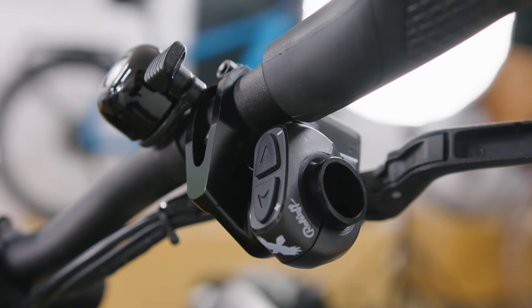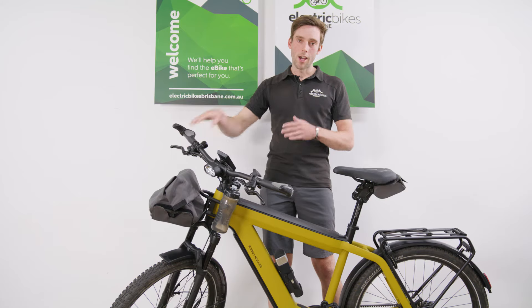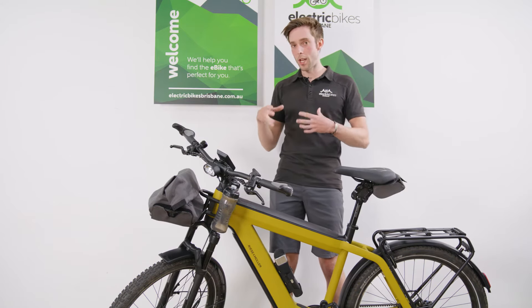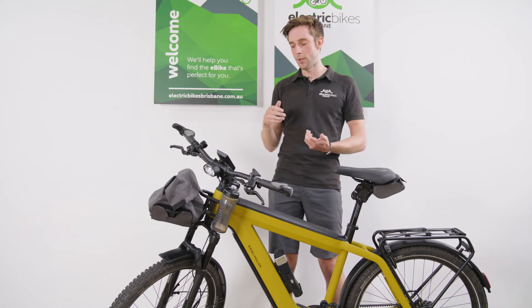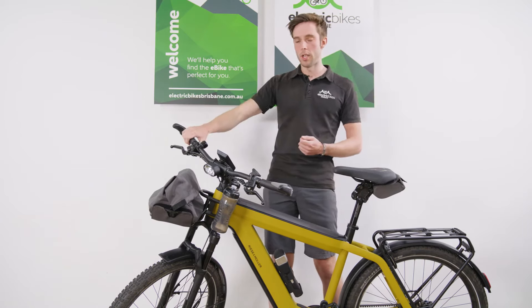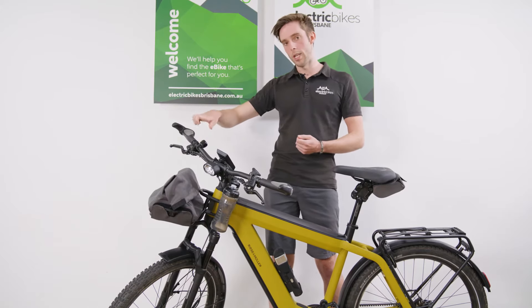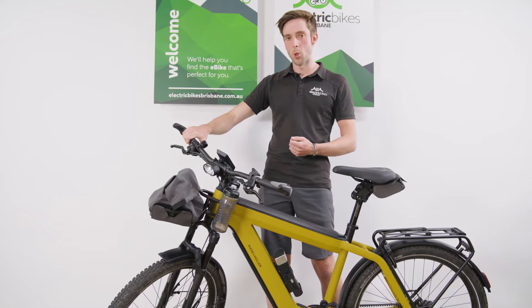As standard, Roll-Off comes straight on the handlebars to the side. I actually invested in a third-party accessory that drops the Roll-Off adapter so it's more in line with where a traditional derailleur button setup would be, and I find that a little bit more ergonomic.